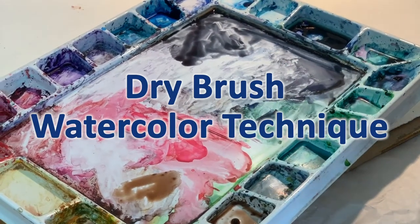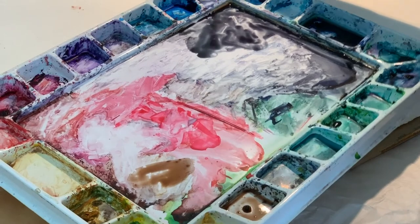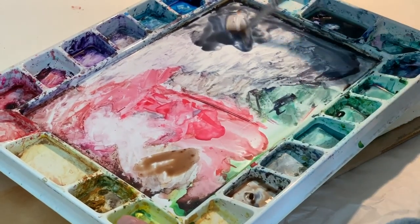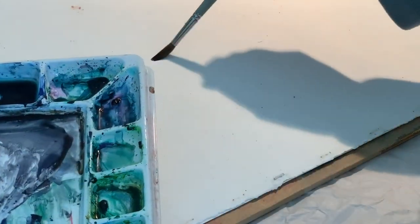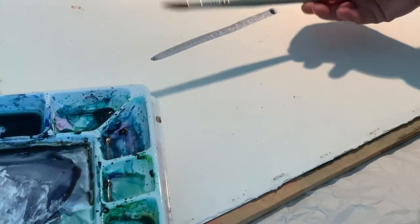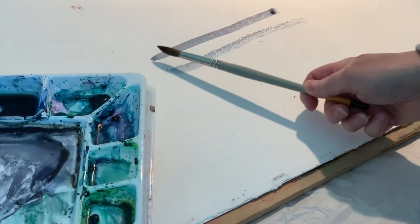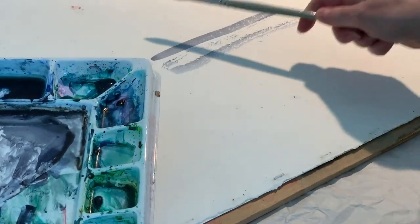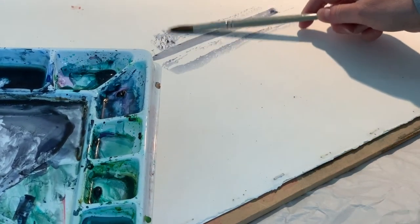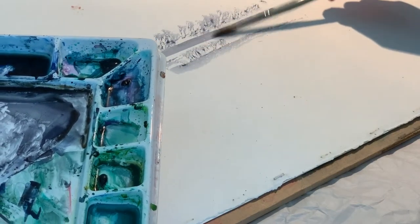Welcome to our dry brush watercolor technique demonstration. Here I wanted to show you how to do the dry brush with several different brushes, and we're mixing the paint not too thick but the color is still pretty bold. First we're using the round brush, using it on its side and also straight forward how you normally would brush, but the angle of the brush is not very steep.